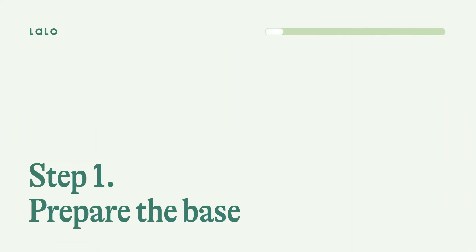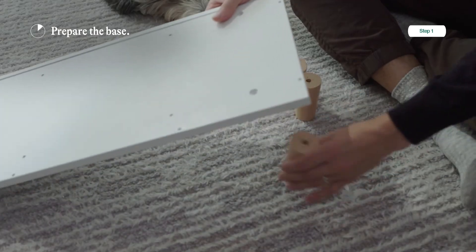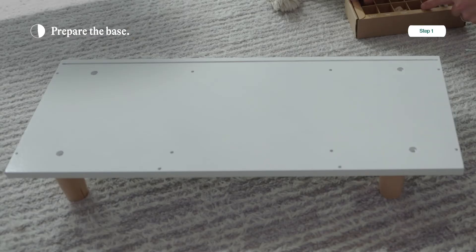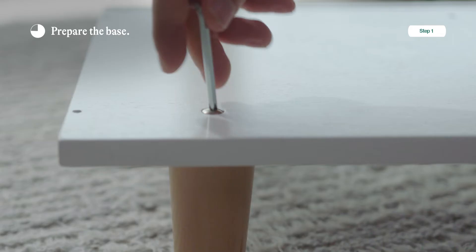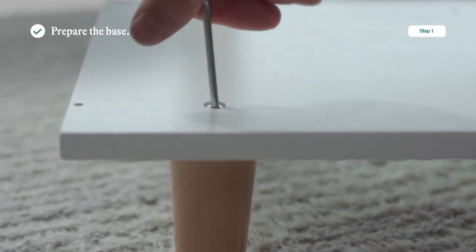Step one: prepare the base. You're going to need the base panel, four machine bolts, and the four legs. Start by placing the panel face up with the groove facing up and take the four legs and place them at the corners underneath the base panel. Then take those machine bolts and start by screwing them in by hand, then finish up by tightening with the Phillips head screwdriver. That's it.